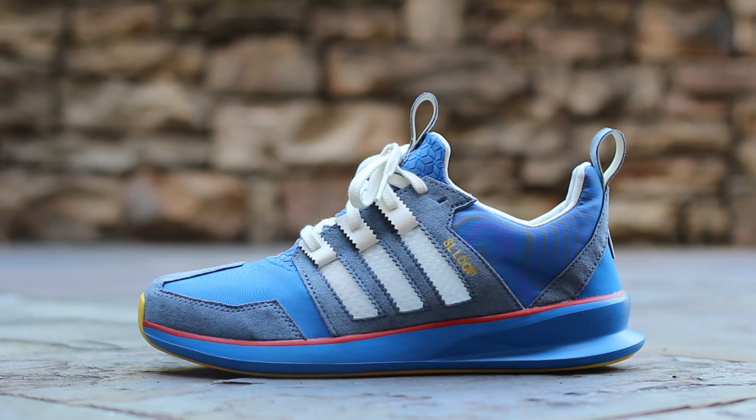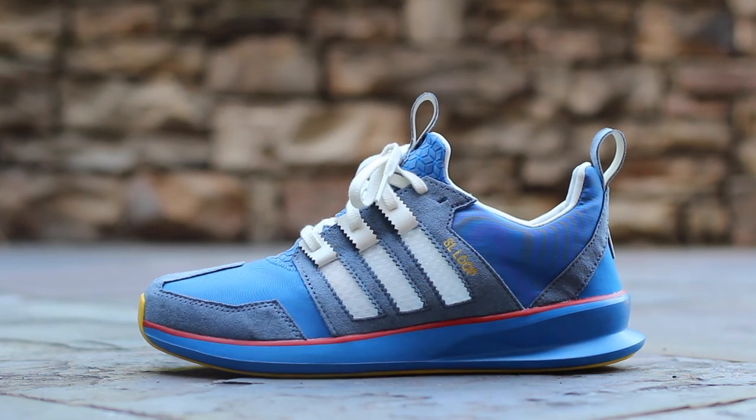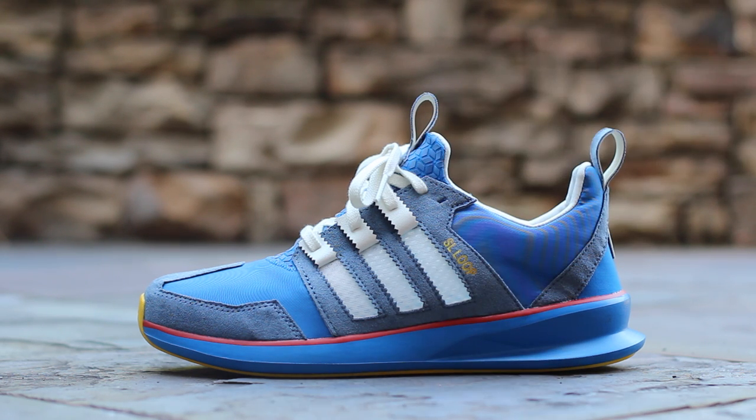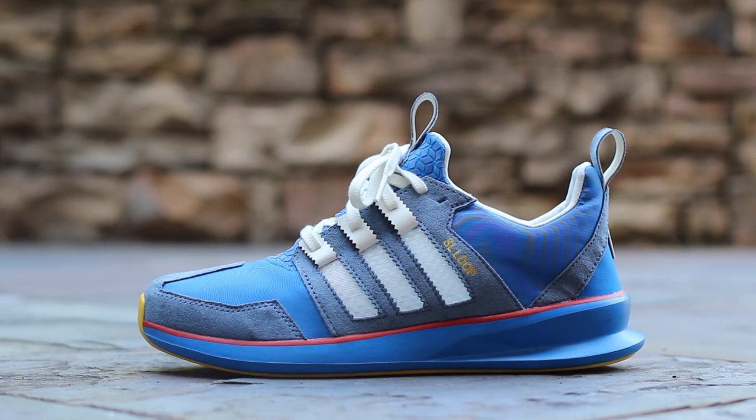On the lateral side, the classic SL72 colorway is applied to the entire silhouette with light blue suede overlays and blue nylon underlays. At the mid-panel, three stripes are pulled up to create the eyelets, leaving behind a white mesh just before the gold SL Loop branding. Below, the primarily blue midsole is separated from the upper by a red stripe.